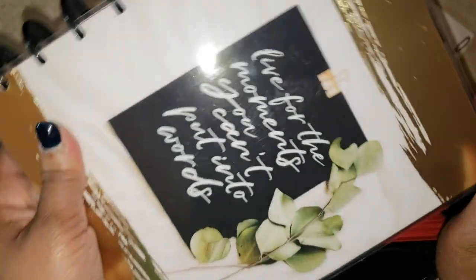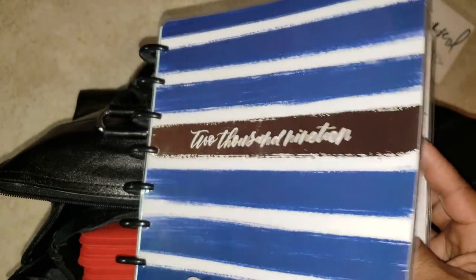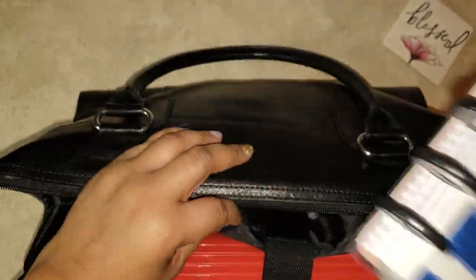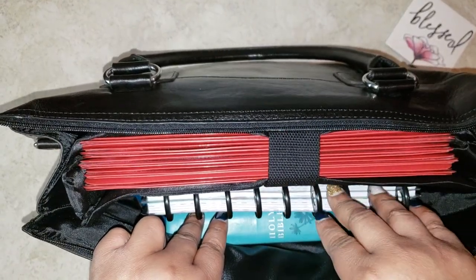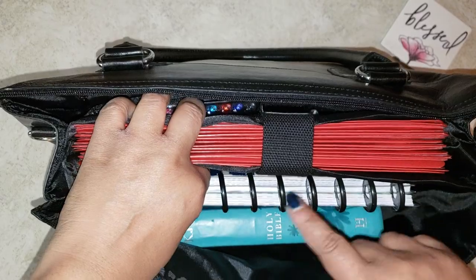The other thing I have in here is my Happy Planner, because inside my Happy Planner there is a place for me — this is my faith planner — where I can actually take notes. That is why I keep this in here. I used to try to take a different notebook, but I found that wasn't working for me. I didn't think the Happy Planner would have enough paper, but it does, and this seems to work better for me. So I always know where my Bible is and I always know where my planner is.